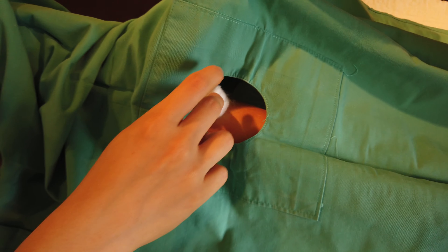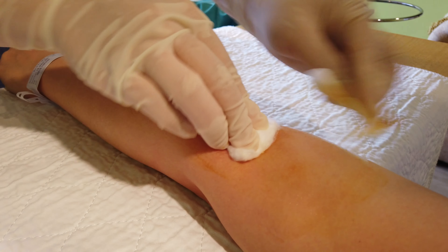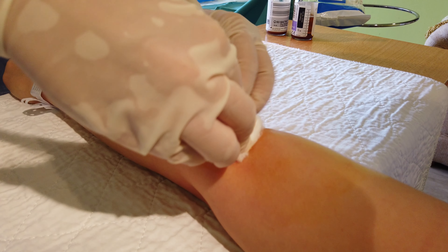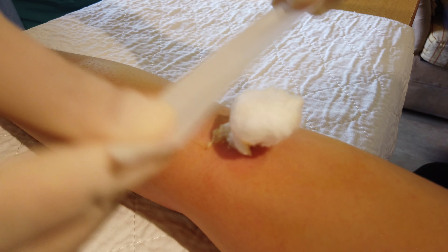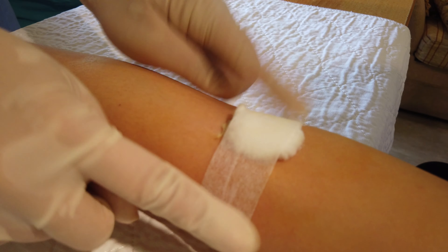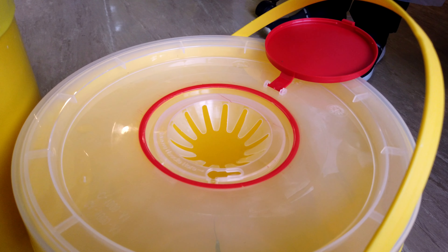Post procedure, ensure that there is no uncontrolled bleeding. You may clean off the povidone iodine on the patient's skin with alcohol, then secure the cotton swab with a micropore or plaster. Ensure that all sharps are disposed into the sharps bin.